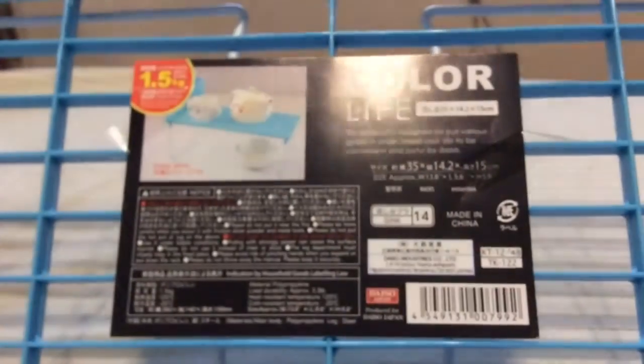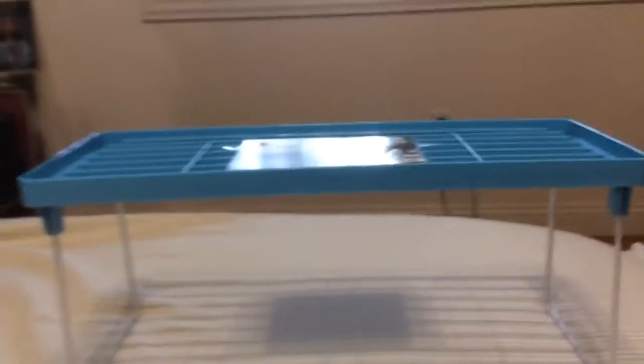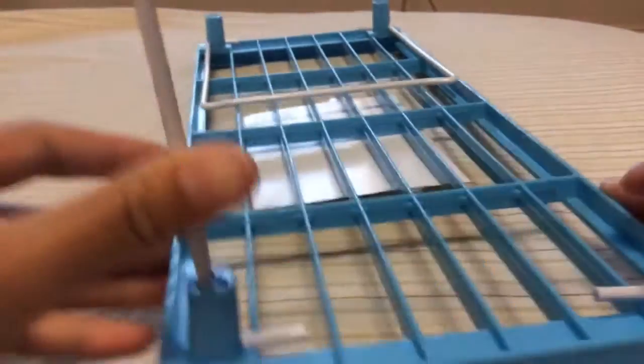The third thing I got was this drainer for your tea oil. So you just stand it up with this and then it will drip down. And then you can just push it down by turning it up like that on both sides.